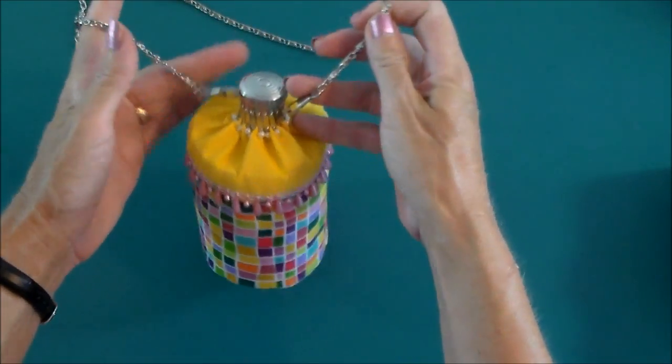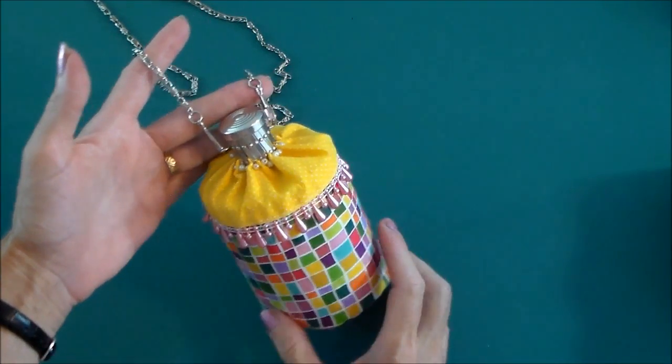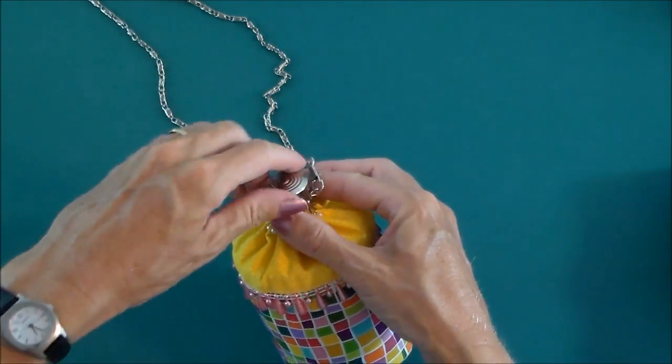It has a chain so you can wear it over your shoulder, keep it hands free.